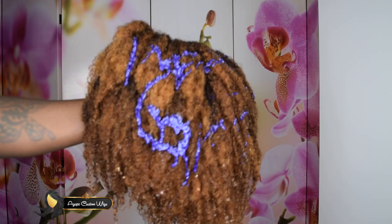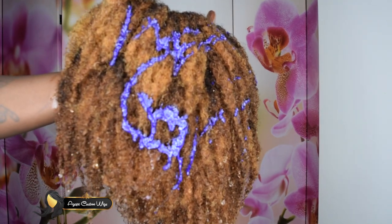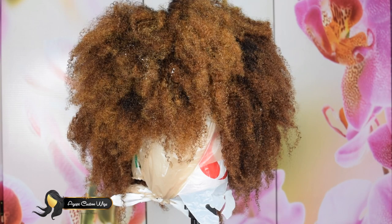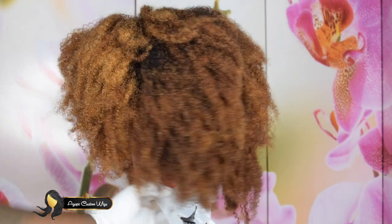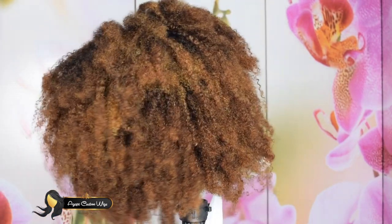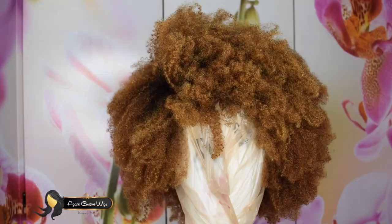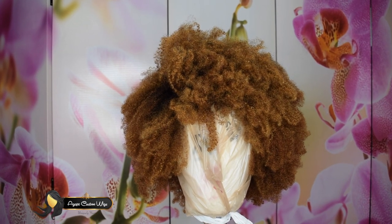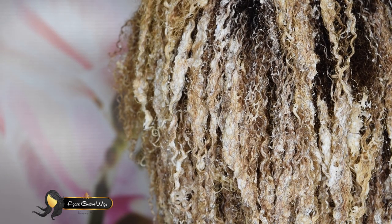Right after I rinsed out the bleach, I had to wash it with the purple shampoo — I'm using the Sally's brand purple shampoo. This is what it looks like after the first time I bleached it. The second time I bleached it while it was wet, so the color didn't lift really well, and it didn't process properly. So I had to bleach a third time, and this is the bleaching process for the third time.